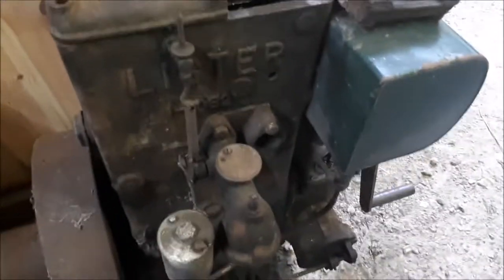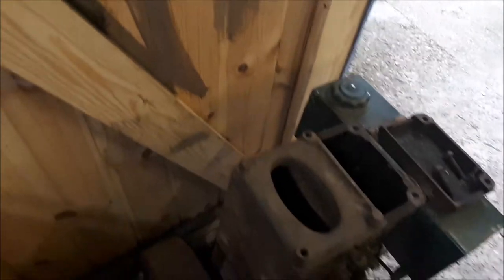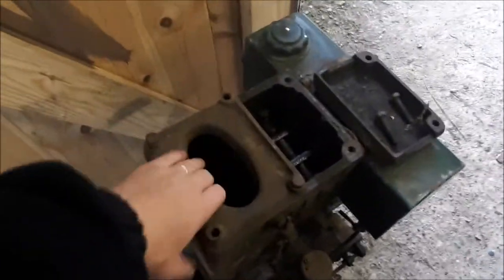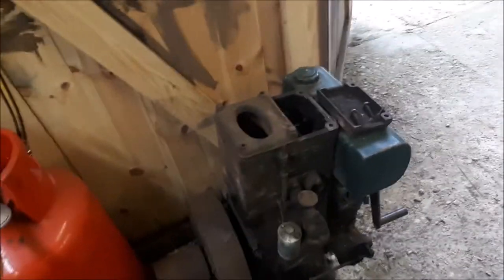She's missing a little tap that goes on the side, and she's missing part of the exhaust — but that's not a problem at all. So what I'm going to do is get a new spark plug, which I've got up the garage somewhere, put the tap on which I've ordered, and once that's all on, we're going to fire her up. Obviously put some water in here and some fresh fuel, and we'll fire her up.